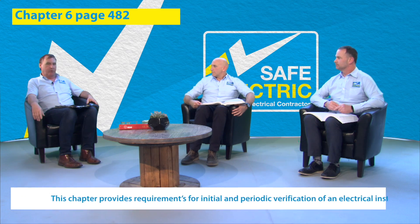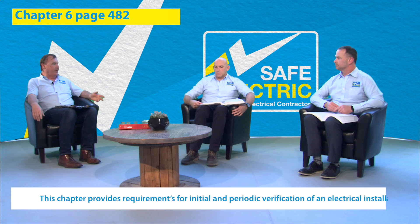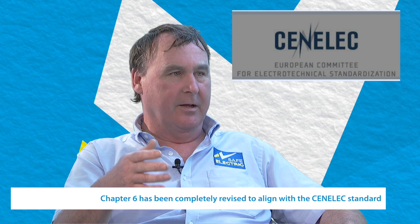I'd like to talk a little bit today, and I have John joining me again and Seamus today. I'd like to talk about chapter 6 of IS-1101, which deals with verification and certification. There are some very important changes to chapter 6 which will be relevant when it comes to testing and verifying that your electrical installation is safe for your customer and the general public to use.